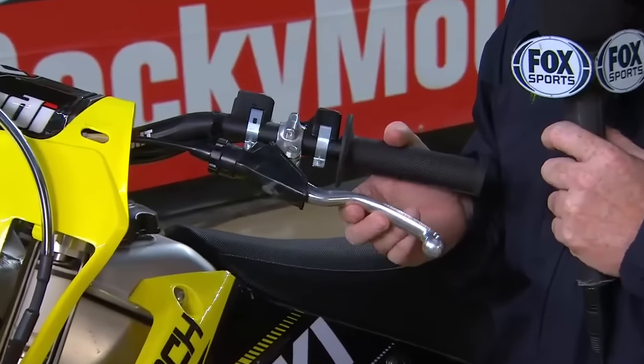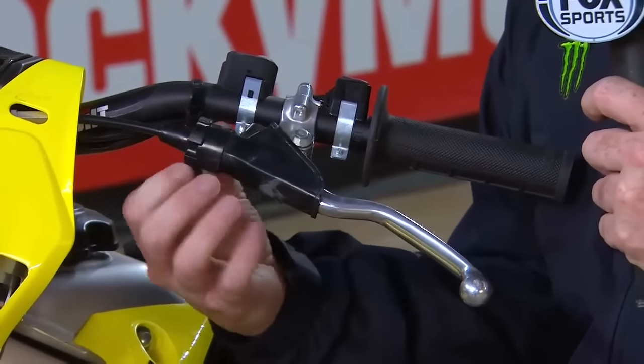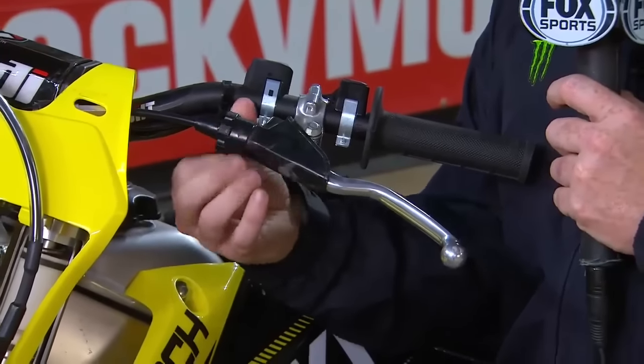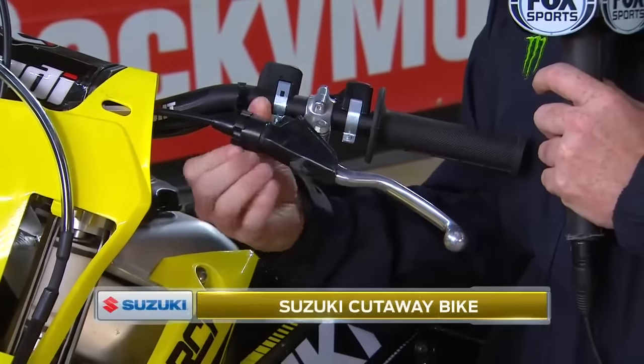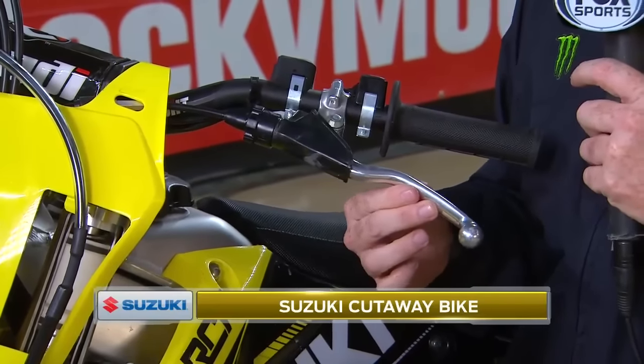Some guys like a lot of free play in it — see how much the clutch is moving? And some guys like it a little bit tighter. You can adjust that while you're riding and before the start. Keep going, and before you know it, there's hardly any free play in it.